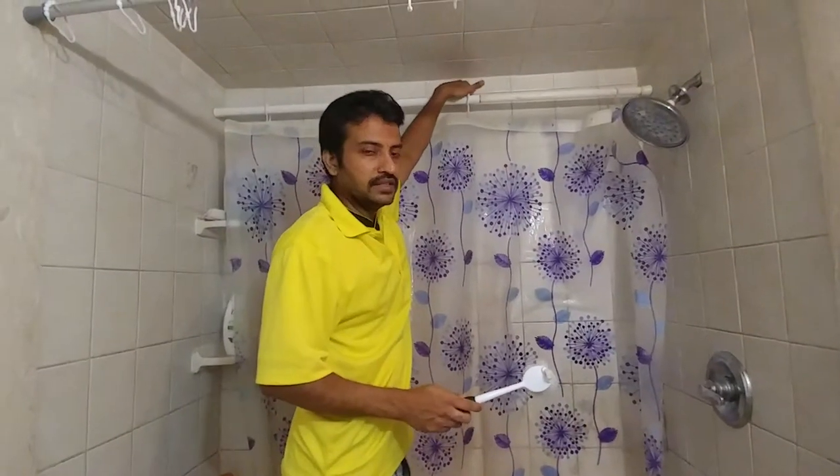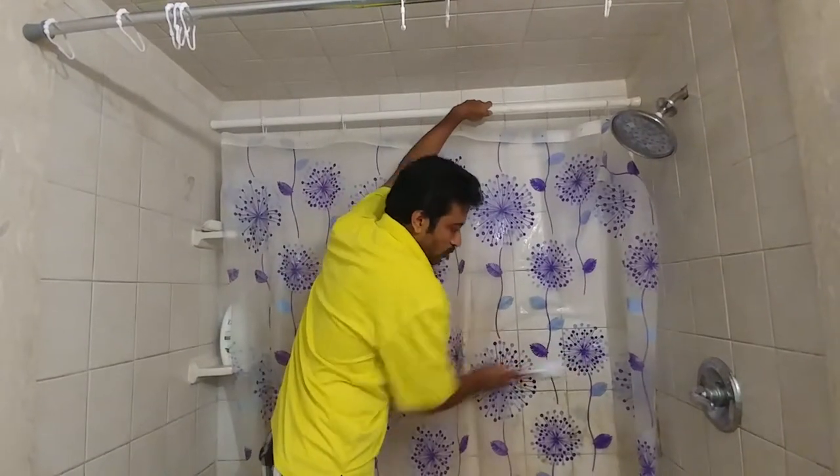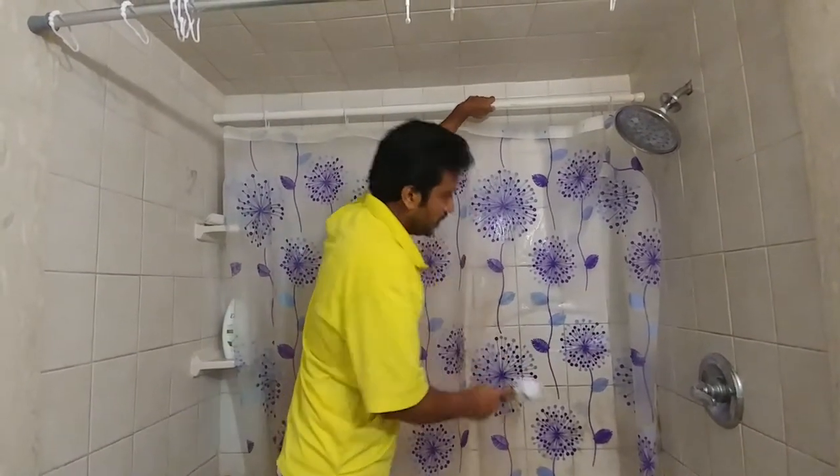The wall behind is supporting it, so you can easily wash it. Then you can clean it and save the shower curtain — this is the whole idea. Thank you.